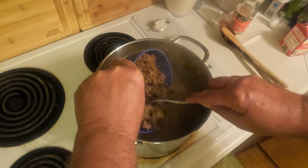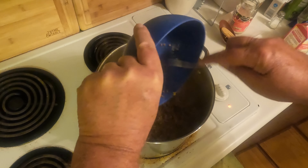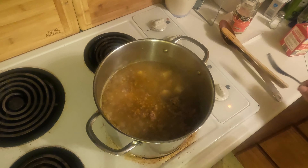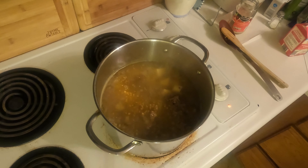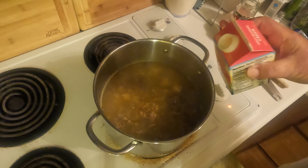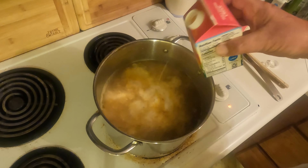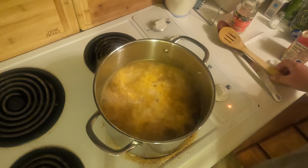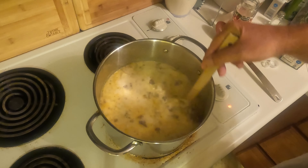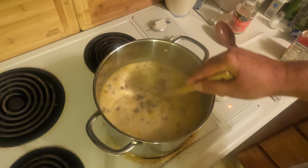Now we're going to add our sausage back to the mixture, and we're also going to add our heavy cream — about a cup and a half. Stir it all up, and at this point you're going to want to turn your heat down to medium or medium-low. Just let this simmer for another 15 to 20 minutes.